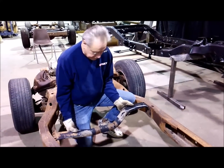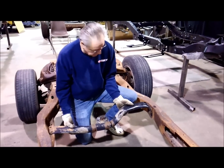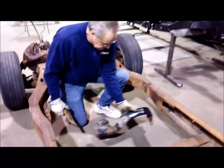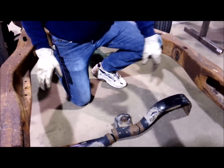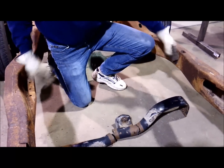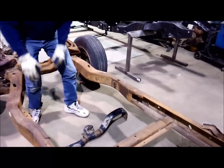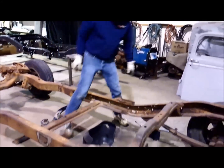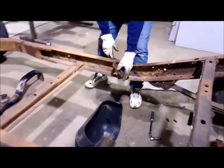This is where your transmission mount was on the S10, which you need to unbolt - it's just bolted in, so I've already done that. You'll notice you've got two holes here and three holes here, so you'll eliminate that transmission cross brace. There was also an exhaust mount sitting right here.